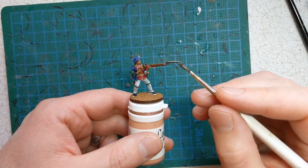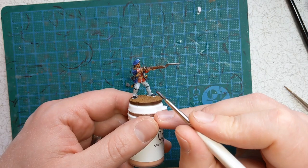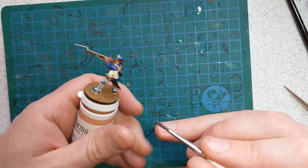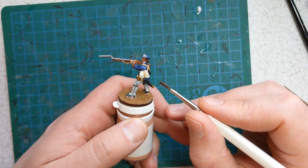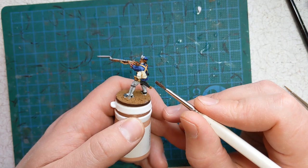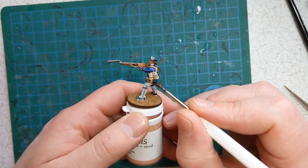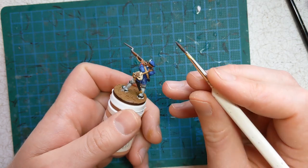I'm going to do a bit of selective washing — essentially areas that don't have contrast paint on them, so our metallics, belts, and the sack. I've got Army Painter Strong Tone mixed in a one-to-one ratio with Quickshade Mixing Medium. I'll apply this on and give it about 10 to 15 minutes to dry.